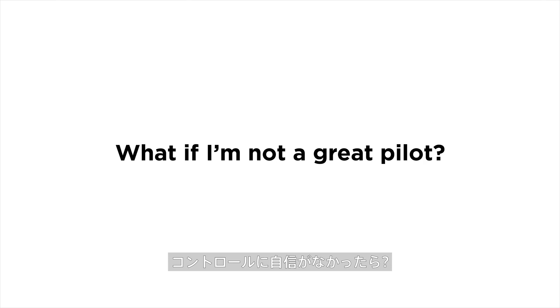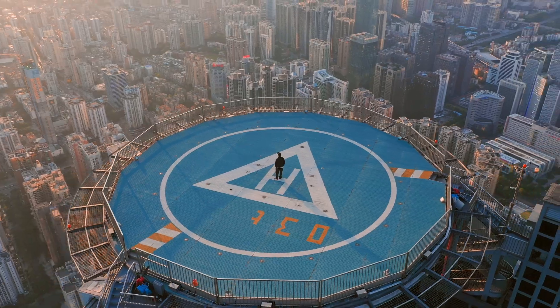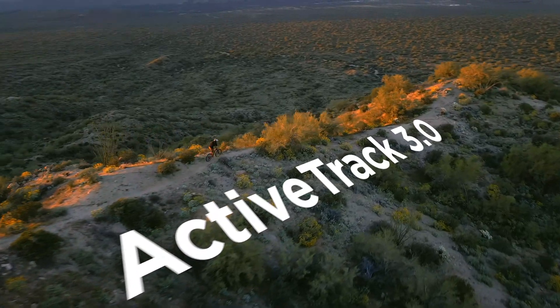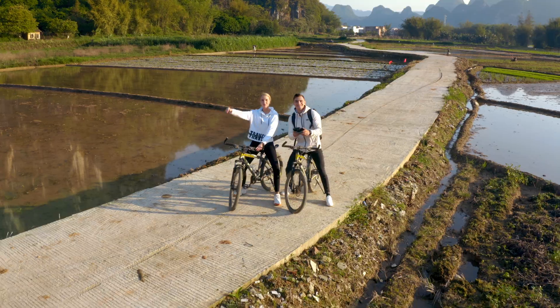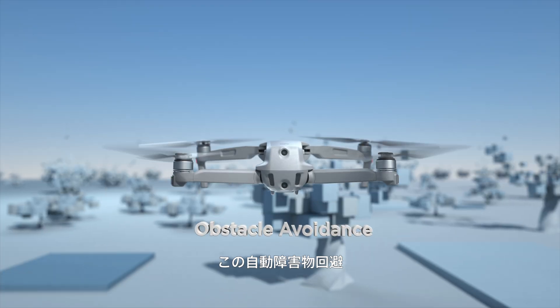What if I'm not a great pilot? That's where Focus Track comes in, so you can fly like a pro — or just press a button. Here's the best part: automatic obstacle avoidance.